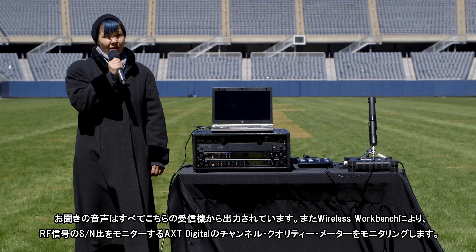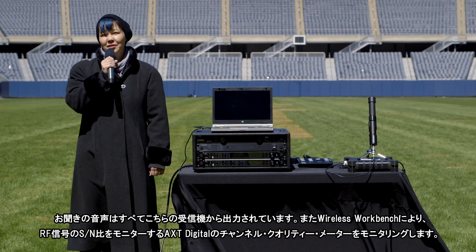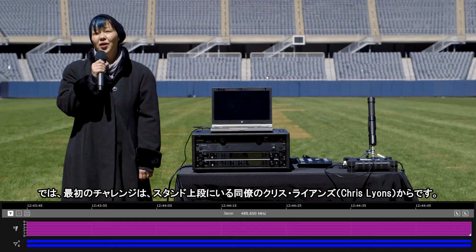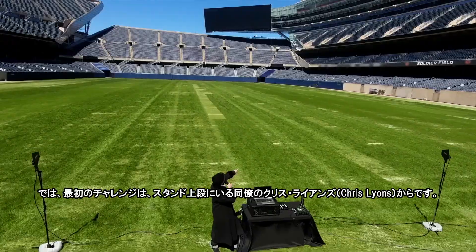All of the audio you hear is coming from these receivers. We'll use Wireless Workbench to monitor Axiant Digital's channel quality meter, which monitors the RF signal-to-noise ratio. For our first challenge, we're going to go to my colleague Chris Lyons, who is way up in the stands.